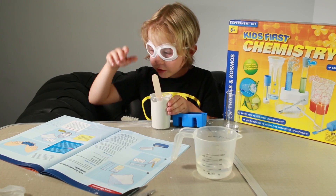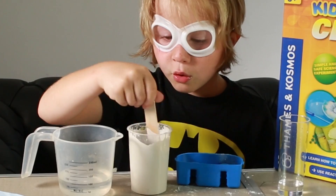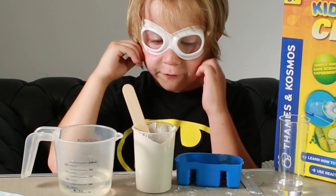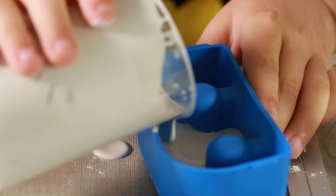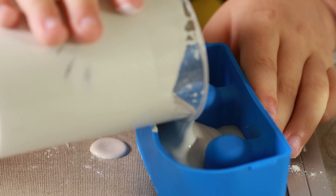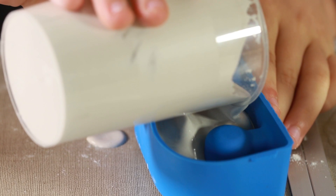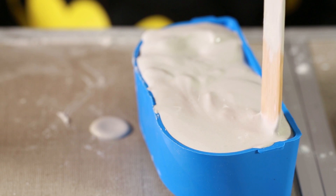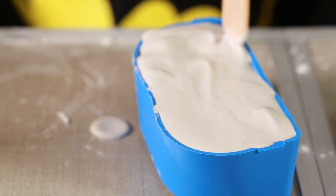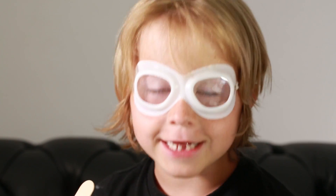When it's all full and smooth with no bumps, then you put it into the mould. I'm going to come back in a little bit — a few hours — and then it'll be all set.